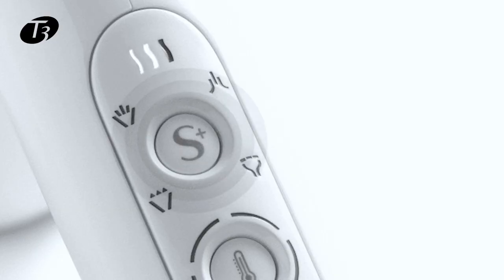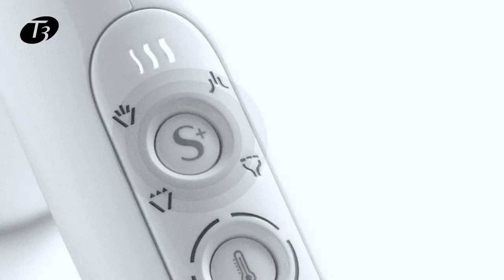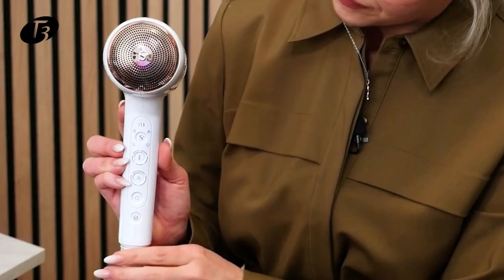Turn on the dryer and press and hold the S plus button to toggle through the different hair textures. When one light is illuminated you're on the fine hair texture setting, two is medium, and three is coarse. I have fine hair, so I'll press and hold it until the fine hair setting is illuminated.